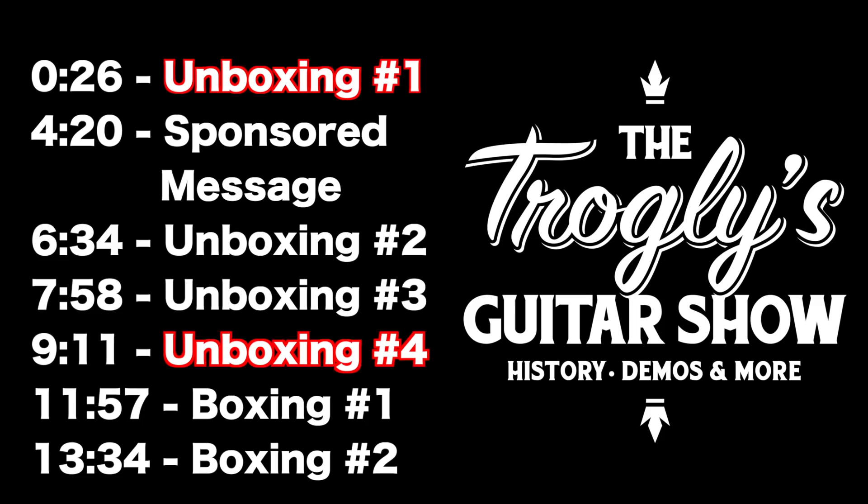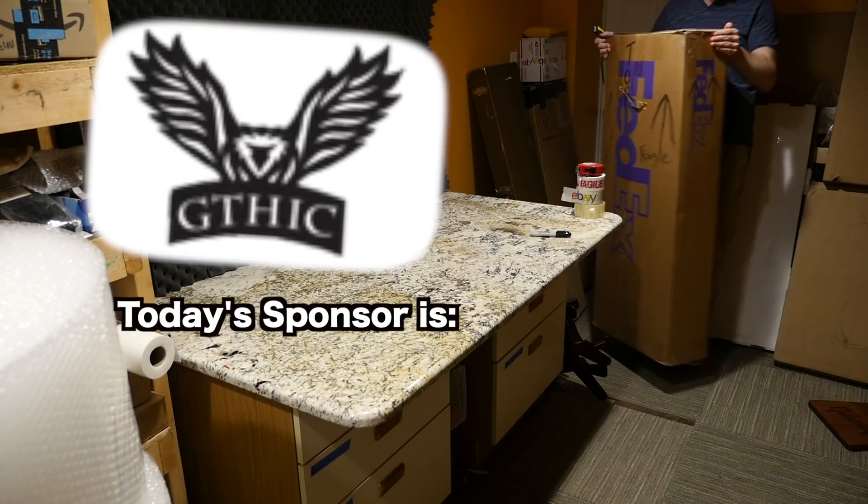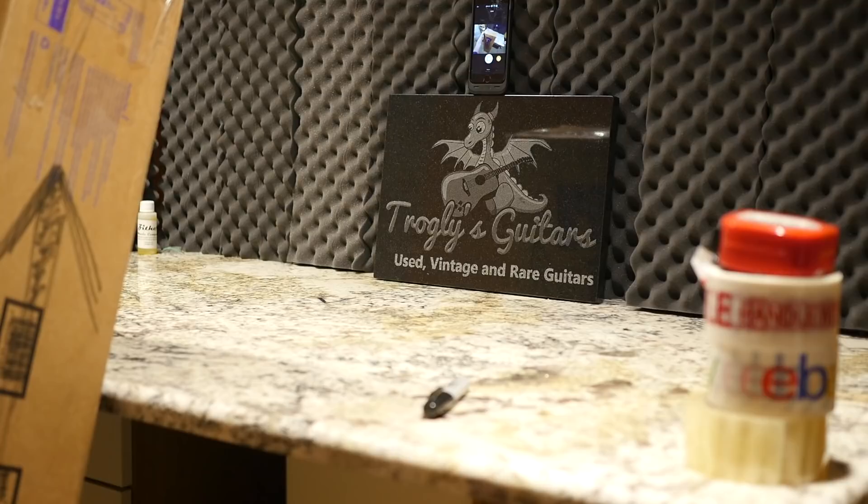Welcome back Trogly Knights to your daily dose of guitar information, The Trogly's Guitar Show. We've got an interesting unboxing episode today. I'm actually finishing up two different trades in here. I spent a little bit of my sponsorship money, and we also have a new sponsorship coming on, so it'll be a lot of fun today.